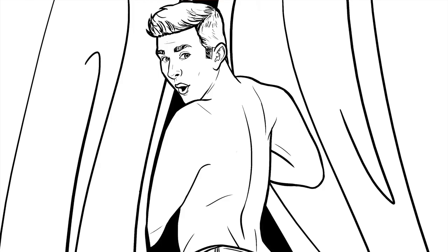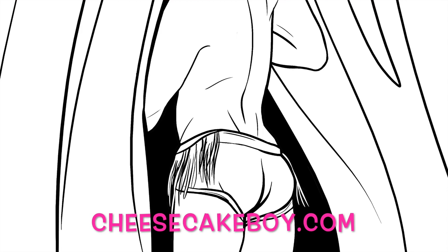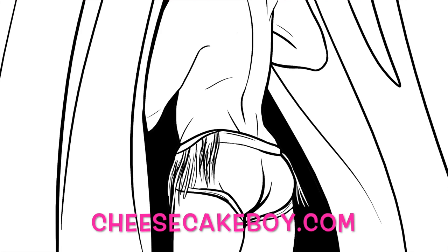And there you have it! A finished Cheesecake Boy! I'll turn this into an actual coloring page that you can download if you'd like to just color him in. Post them to social media and use the hashtag Cheesecake Boys.